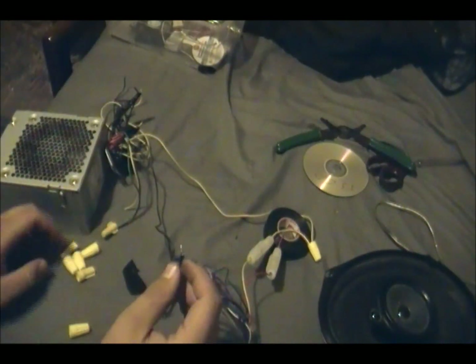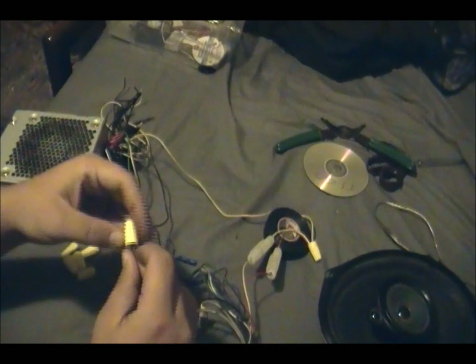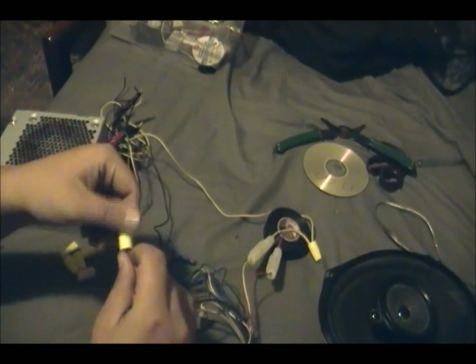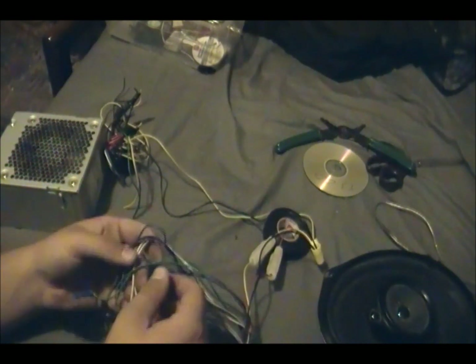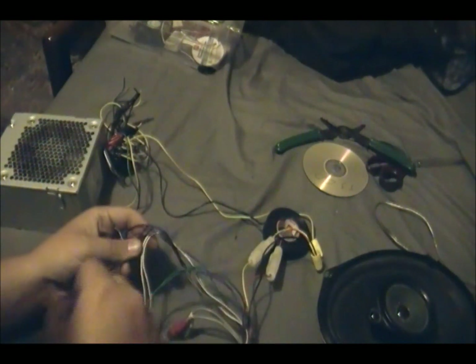Twist it on. There's that. Now all you really need to do is hook up the speaker.